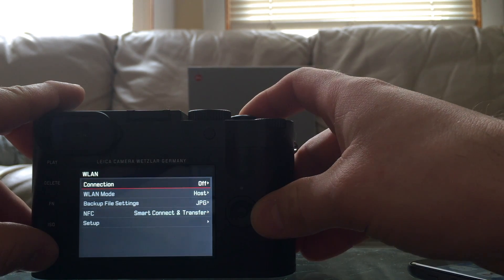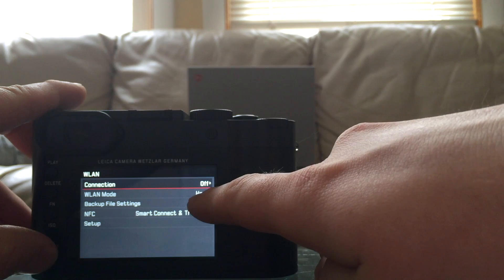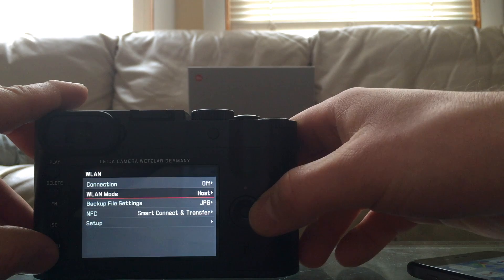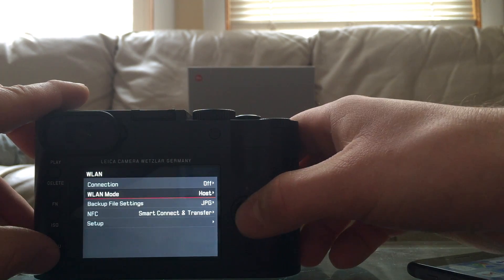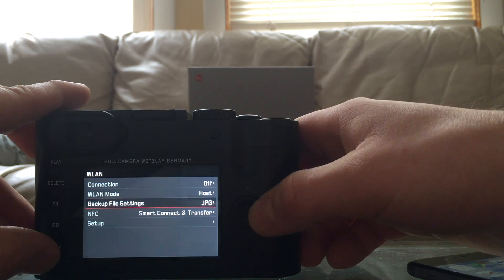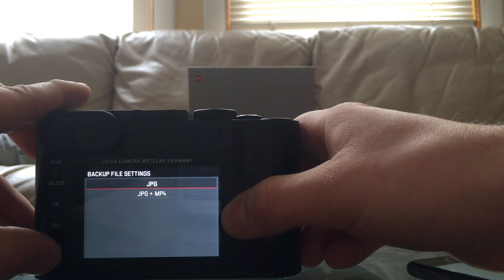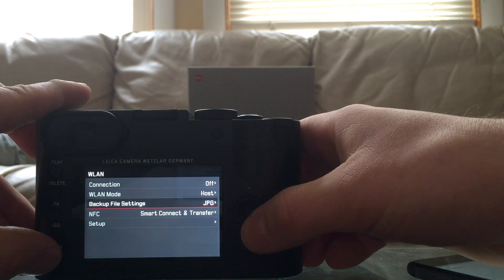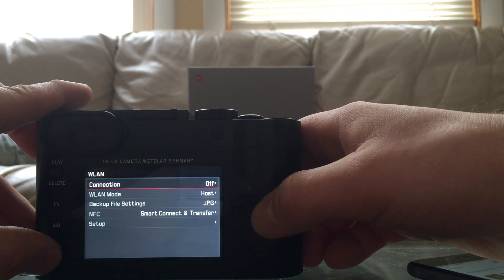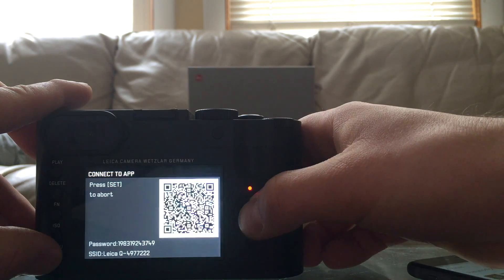Press right and everything should look the way it looks right now on the camera. The WLAN mode is supposed to be set to 'Host' — as you can see, there is another option 'Client' but you don't choose that, you choose 'Host'. The backup file settings — my work is JPEG. You can choose JPEG and MP4, but choose MP4 if you want to transfer video also. I choose JPEG. For NFC connection, Smart Transfer and Setup, we don't have to touch that.